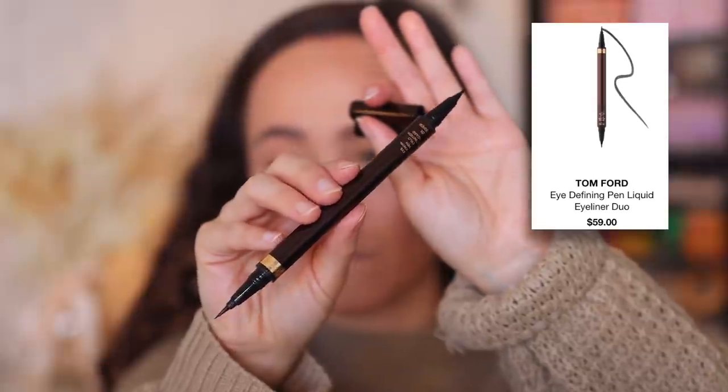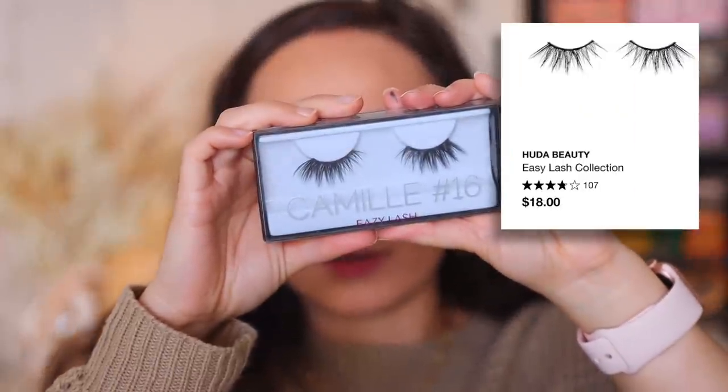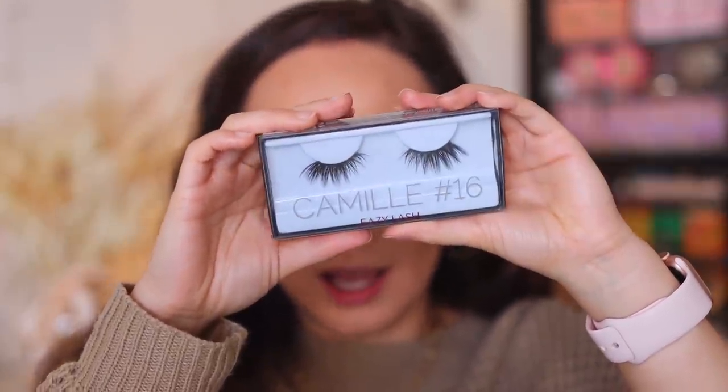If you're worried about definition, because this looks a wee bit crazy right now, don't worry — we're doing liner and we're doing lashes, which will bring the depth to the eye. I'm going to use my all-time favorite liquid liner, the Tom Ford Eye Defining Pen, to create a nice wing. I don't know what it is about this eyeliner, but I always get my best looking wings with this. I love a winged eyeliner with a glittery eyelid in the winter. Then I'm going to quickly throw on some Tom Ford Extreme Mascara. And I want to do a half lash to really play off the wing — I'm going to use one of my all-time favorite half lashes, the Huda Beauty Camille Lash.